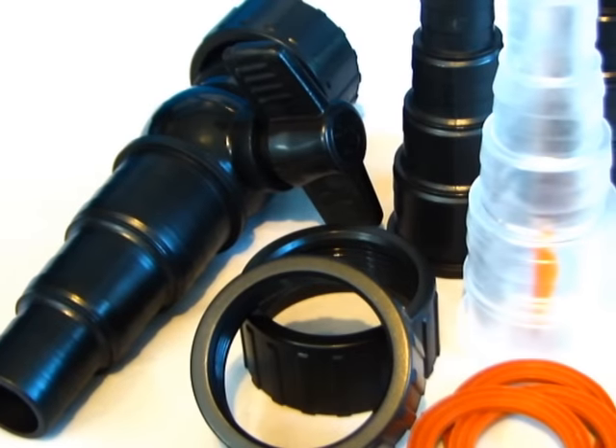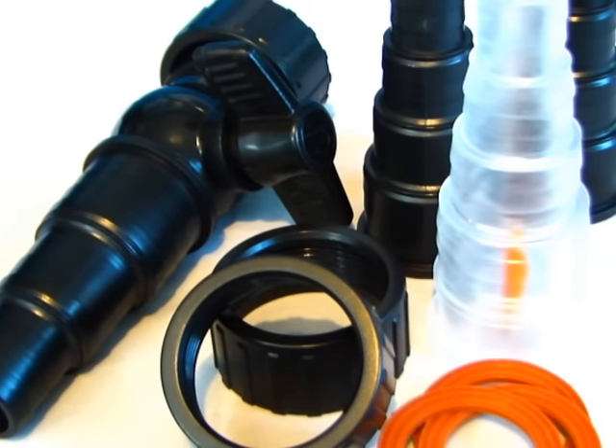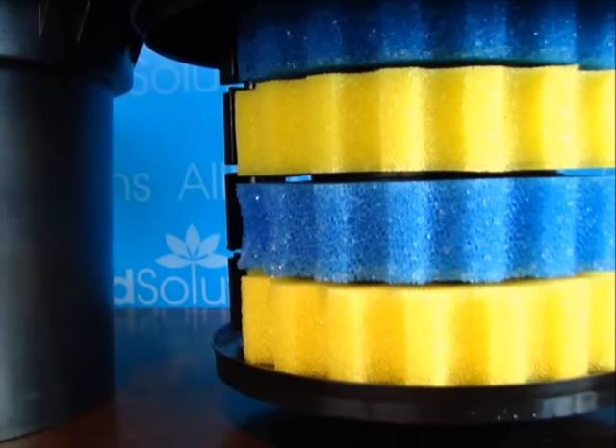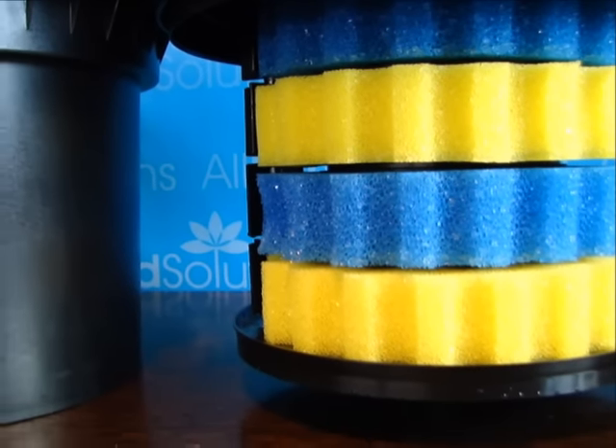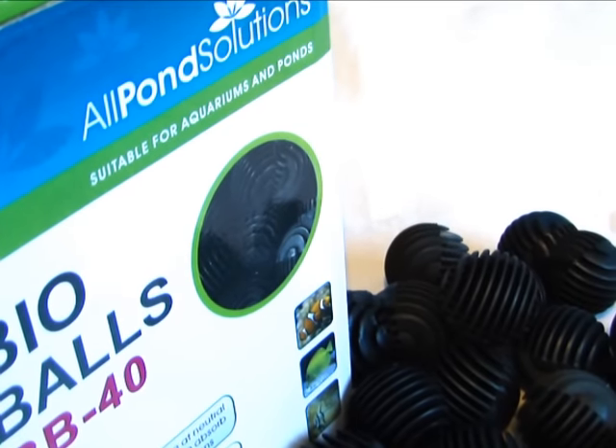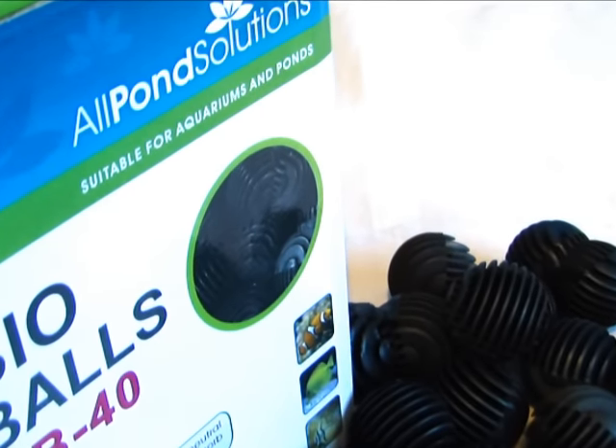Included are a selection of inlet and outlet hose tails, O-rings and connective pieces, and coarse blue and fine yellow filter foam. Some of the larger models within the range include optional Bio Balls filter media.